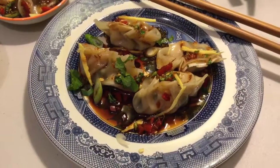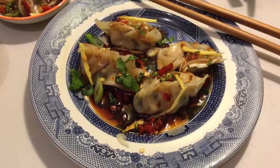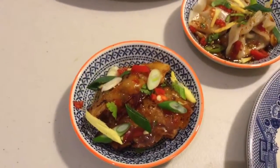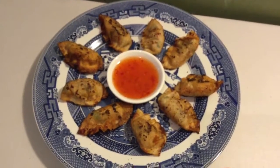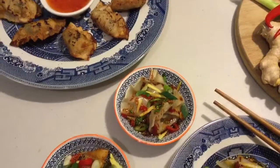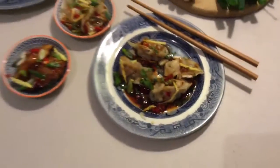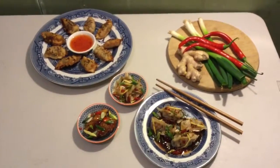And there you have it — my favourite Chinese starter cooked two different ways: steamed dumplings as well as fried dumplings. If you enjoyed this, please give me a thumbs up and I hope to see you next time. See you next time — thank you!